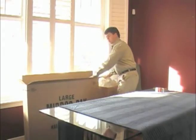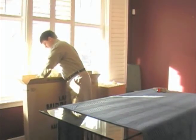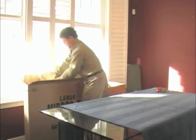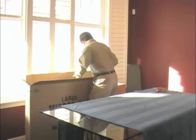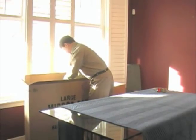The next step is to place crushed paper between your two pictures to prevent any contact. Always use enough paper, as pieces of art are generally high value and you definitely don't want to have any damage.